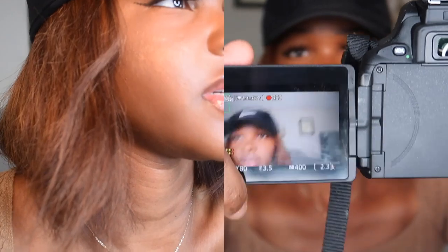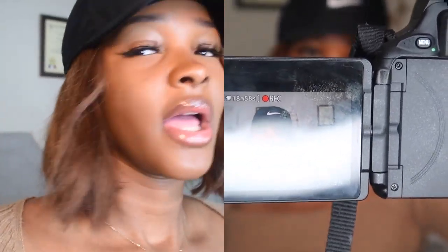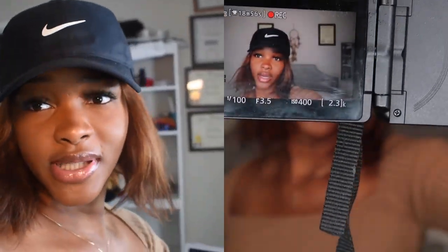It works and it actually looks pretty good when you are recording on here. I'm going to compare the images and show you guys.